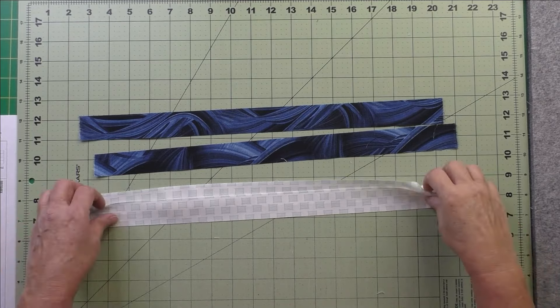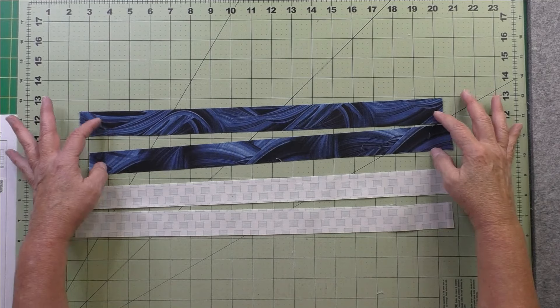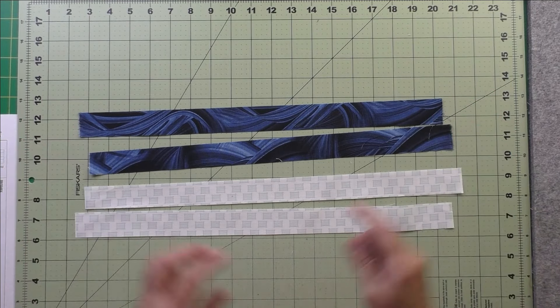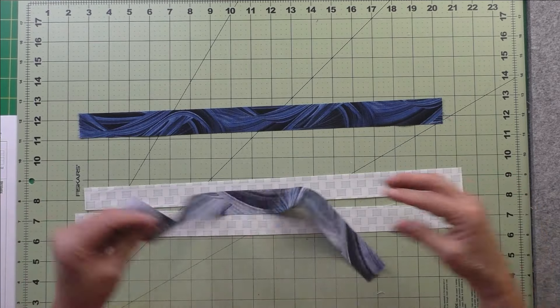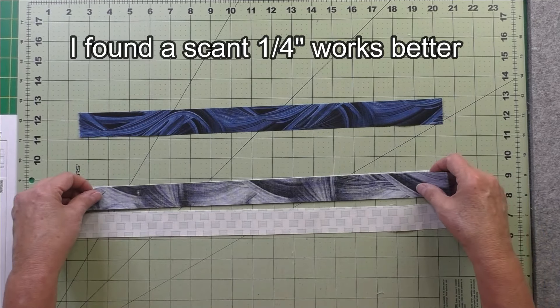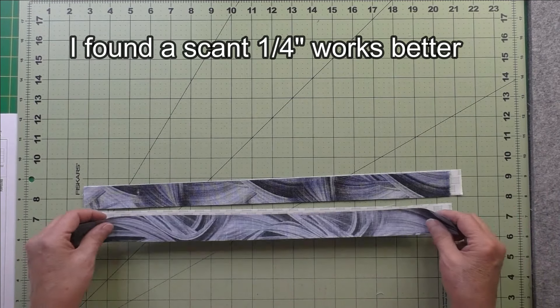Here are the fabrics I've chosen. I have my two light and two dark strips, 18 inches by one and a quarter inches. We're going to put these right sides together and stitch along the long side on both of them, then press the seams.